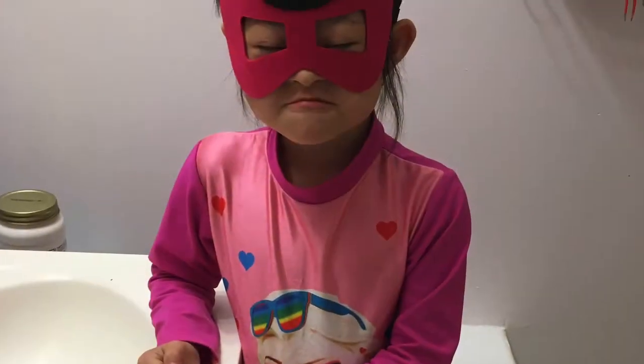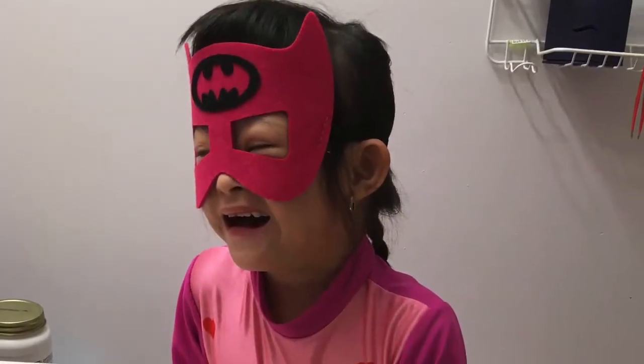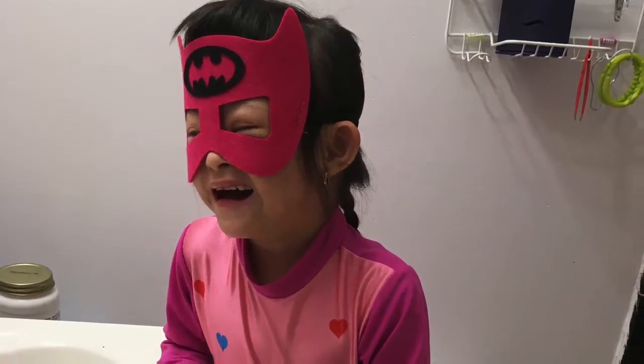Trick 7: Help a young child transition into wearing an actual face mask with a few of her favorite costume masks.